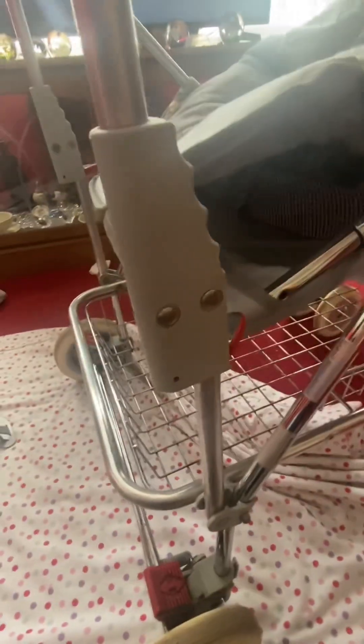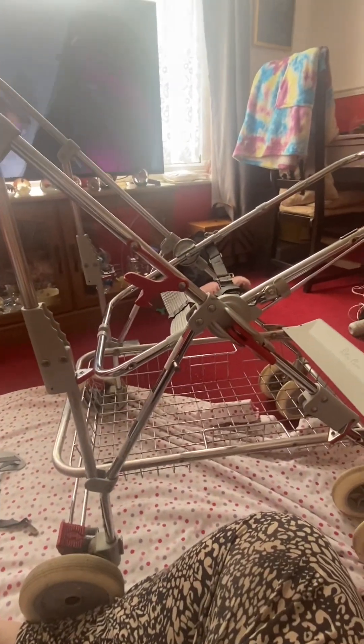Once you've removed your buckles — I've already took mine out — your seat unit is literally a pop. Undo the poppers on both sides. Once opened, you should have a flap like this; that's the clutch pad. I've already put mine through. From there you'll have the bottom part of the seat unit over the bars — literally just pull it over like that. Once it's like this, get the top part and pull it off.